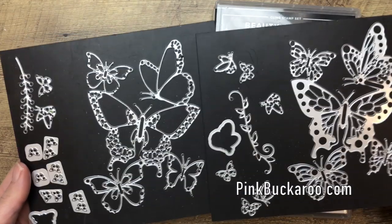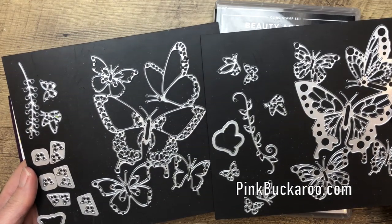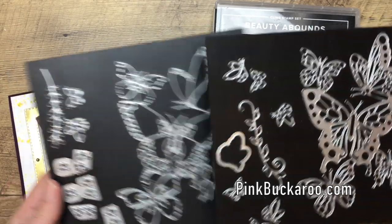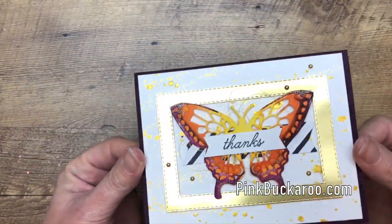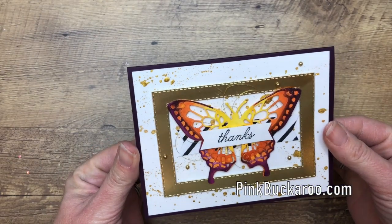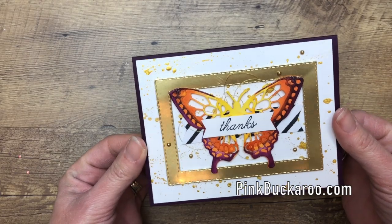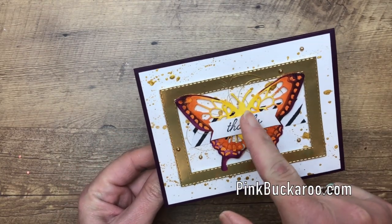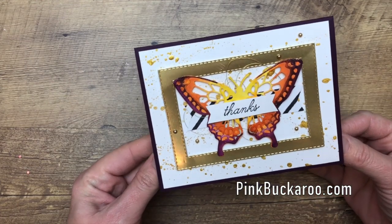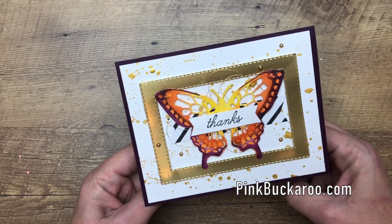These gorgeous butterfly framelits layer to make a kind of multi-dimensional butterfly. When I wanted inspiration for my butterfly, I went to Google and Pinterest and searched butterflies — there are some amazing gorgeous butterflies online. I picked one that had yellow and orange in the middle and went out to a very dark purple edge, so that's how I came up with my colors. I encourage you to do the same to find different options for your butterflies.